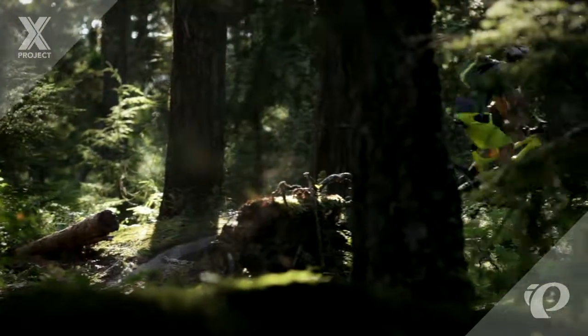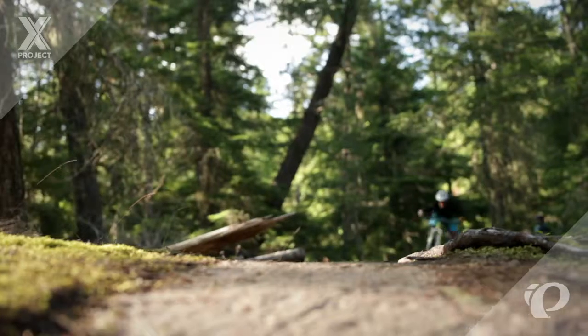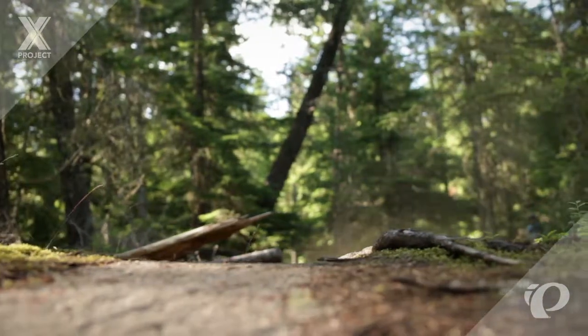Designed with four-time world mountain bike champ Brian Lopes, X-Project is an entirely new category of mountain bike shoe.